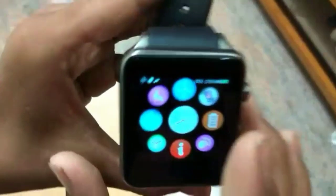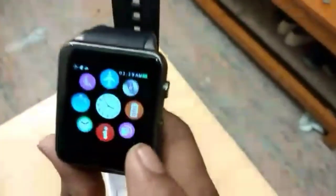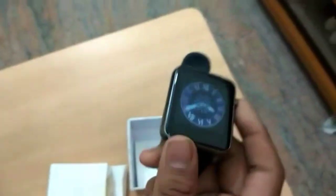The phone number option is also there, along with a battery saver mode you can turn on. Thank you for watching, and we'll see what's going on in the future.